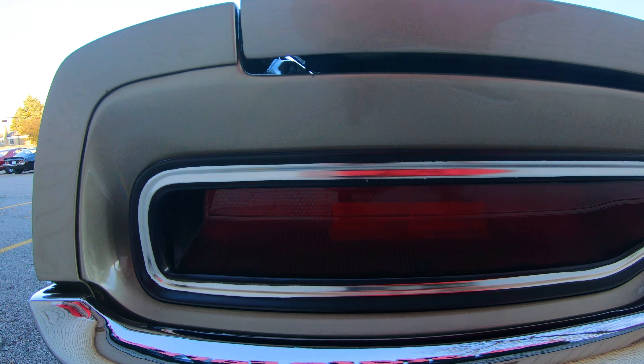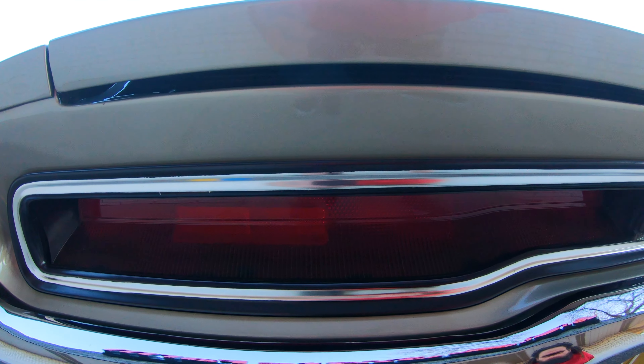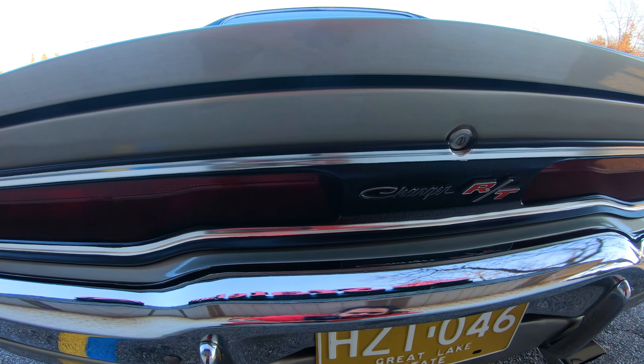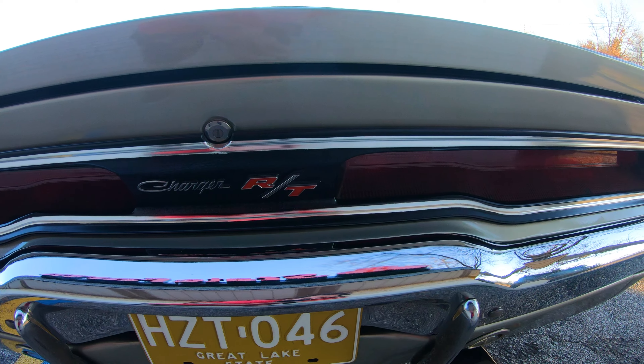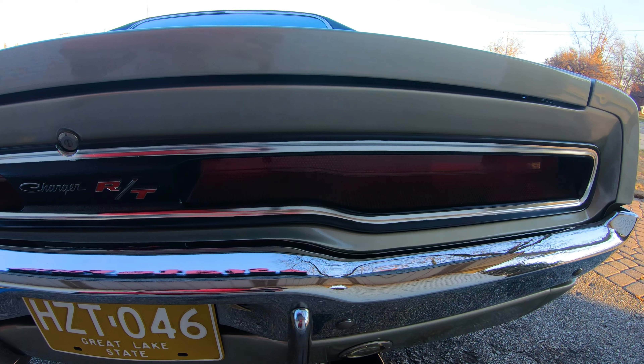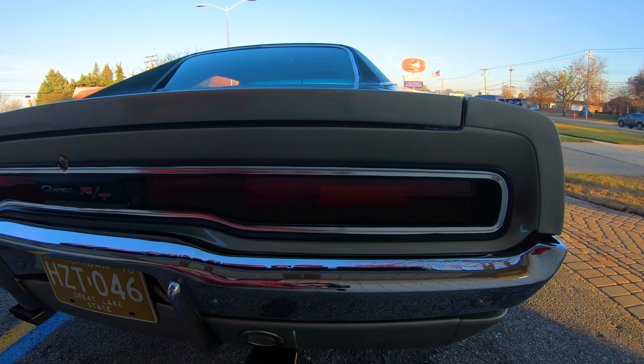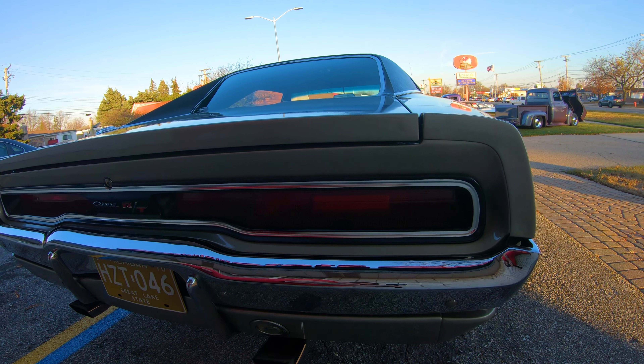The one thing about the back of this car — they made it look almost as different as the front just by adding a piece of chrome. If you look at it real close it looks a lot different than the '69, but if you look really close, all they did was add a piece of trim around the tail. Other than that, the back of the car is exactly like the '69.